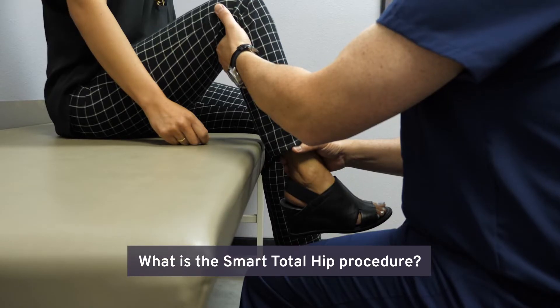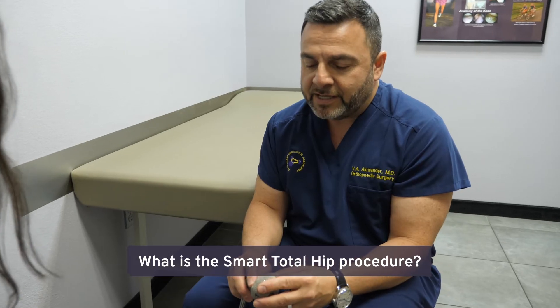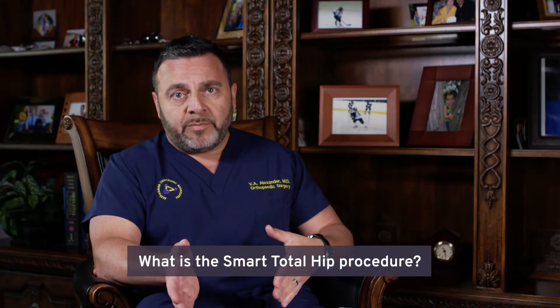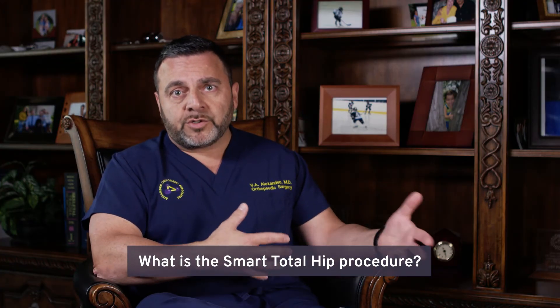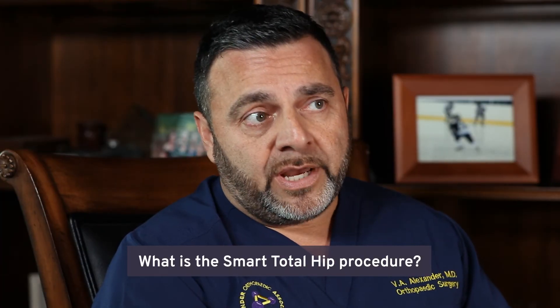This technique is something that I've been using for over the last 15 to 18 years. It's sort of become the standard of care in the practice. Other surgeons are coming here for training, and we're training other surgeons on how to perform this procedure throughout the country and internationally as well.